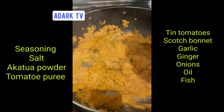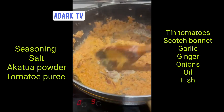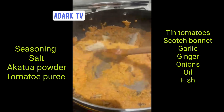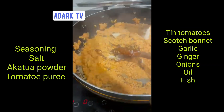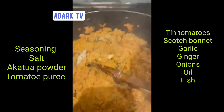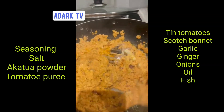We leave it for five to ten minutes. We're going to add a little bit of mackerel. So we're just adding bits of mackerel to the mix. We're making two portions because I don't like Agushi.